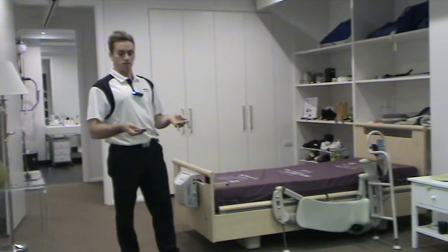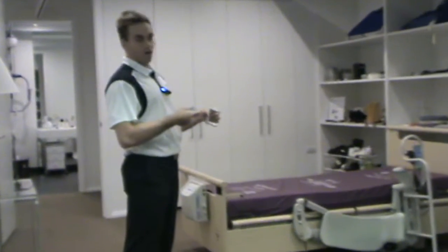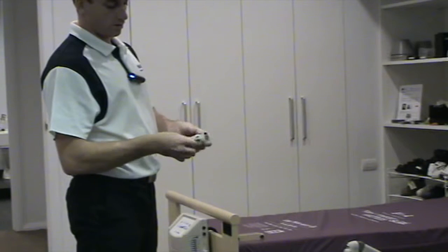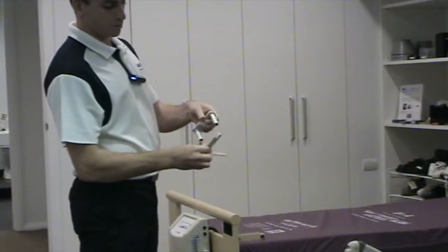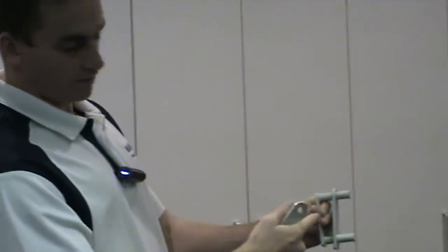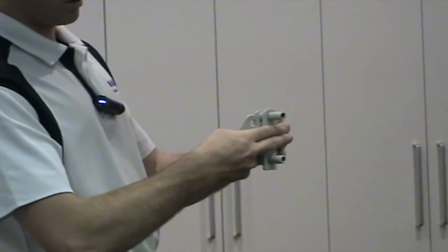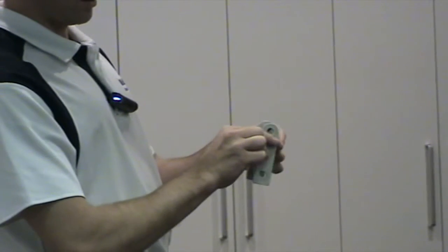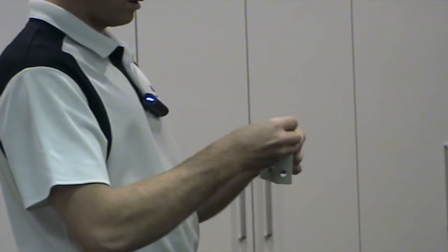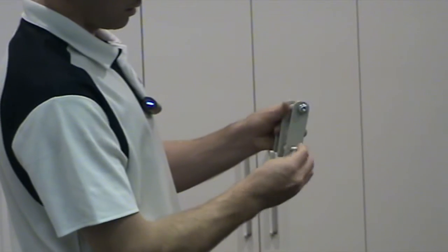These are the attachments for the profiling bed. The side rail of the profiling bed fits in this gap here, and then you put this piece on like that. Imagine my fingers are the rail of the bed — that goes in there like that, and then the leg lifter goes in this space here. Then you attach this piece of the bracket, and that's how you fit it.